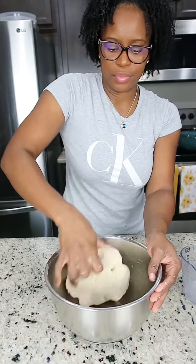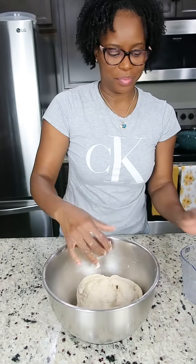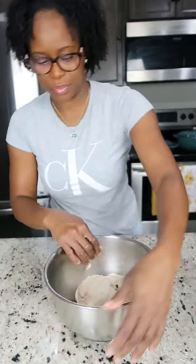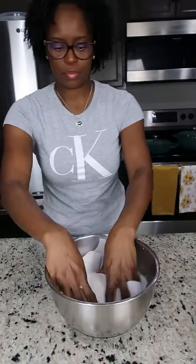Our mixture is fully combined. The dough is nice and soft — it's not dry and it's not too wet, it's just perfect. I like to knead my dumpling first so that I can set it aside and allow the dough to rest.